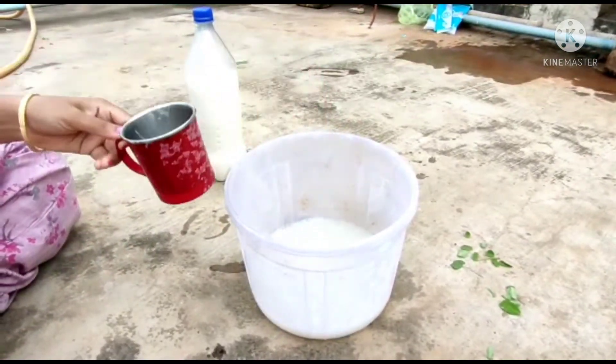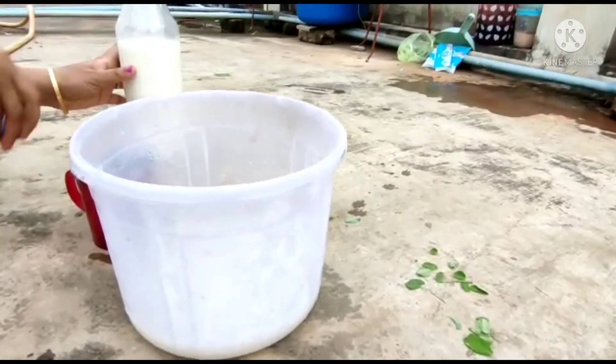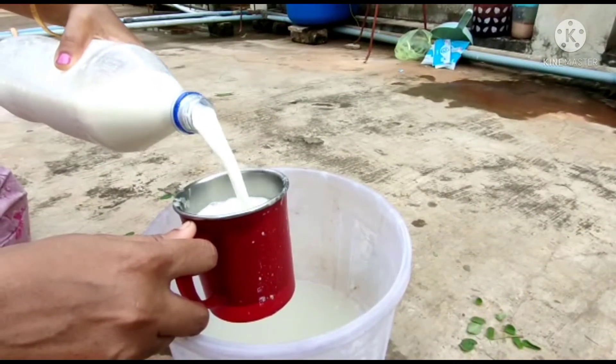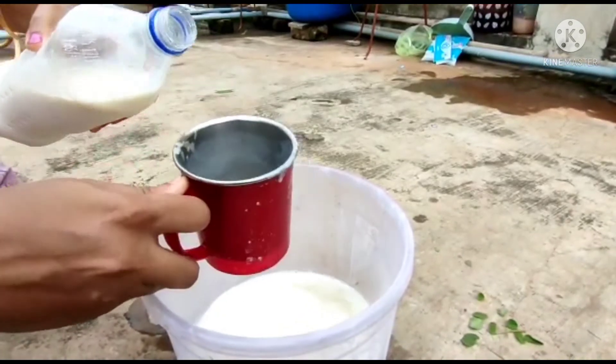First of all, we are going to pour the rice water. Next day, add 1 cup of rice water at a 1-to-3 ratio.